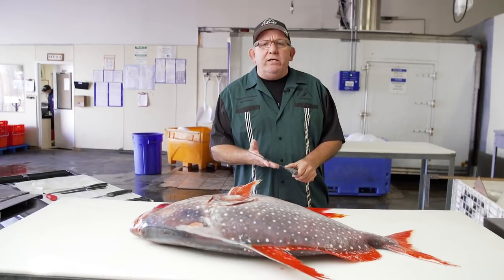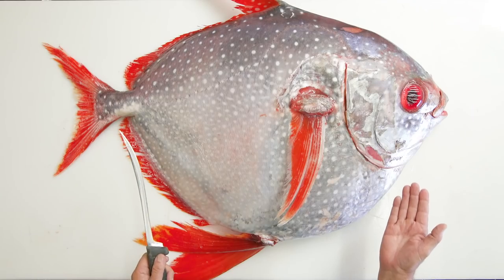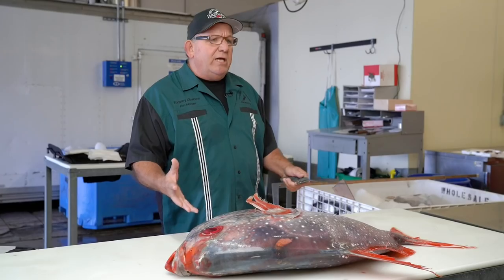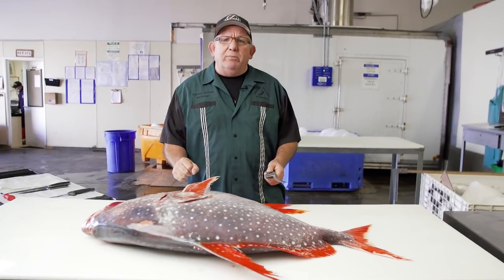Hey, Tommy Gomes down here, San Diego's fishmonger, Catalina Offshore Products. What we have here is a Pacific Opa. We're going to break it down and show you the utilization of a big fish like this and all its different cuts of meat.